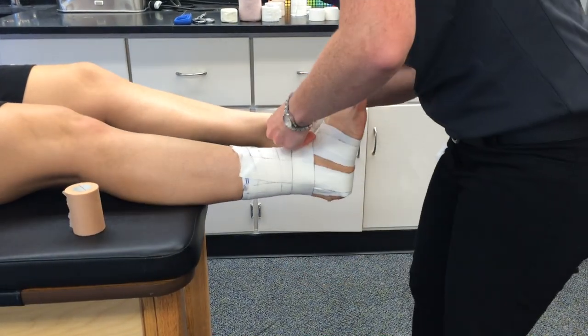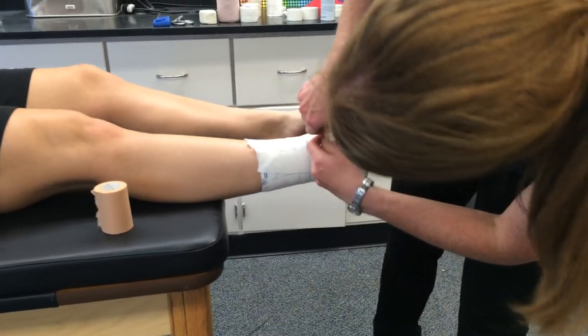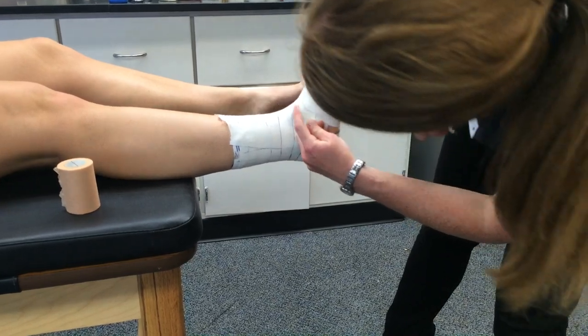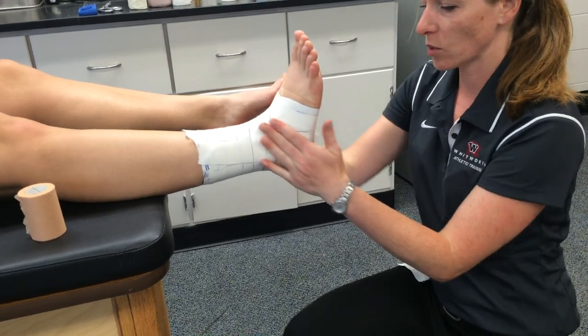Once you've completed the stirrups, you'll note that there's still some gaps where there's pre-wrap showing through. So you're going to do C-strips to cover up those gaps. Anywhere where there's not a thick layer of tape underneath, it's an area where there can be increased pressure and tape cuts. So you want to cover up those gaps.